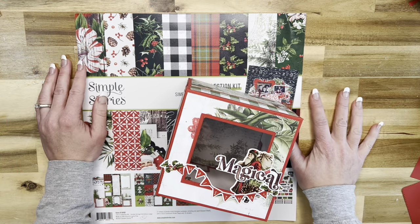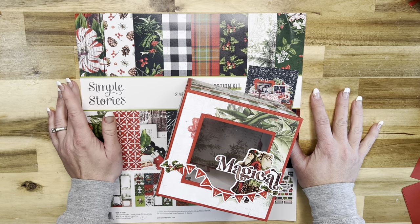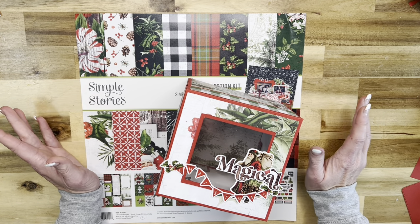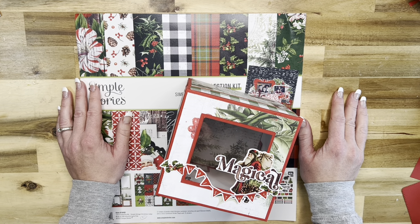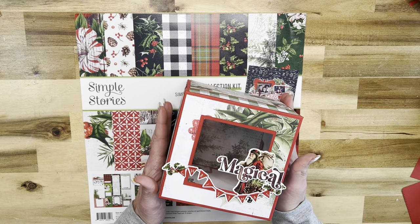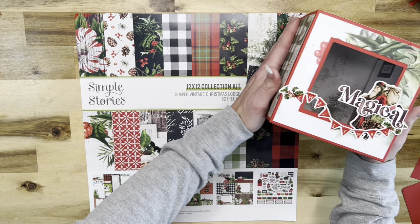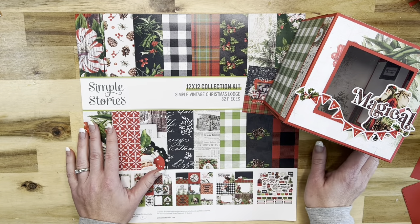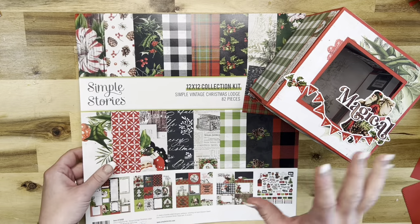Hello everybody, welcome to another video in my Christmas 2022 holiday series. This is an explosion box and I'm very excited to show it to you guys. I actually haven't made many explosion boxes so this was a whole lot of fun, and it is so easy - you guys can make this in under an hour for sure.